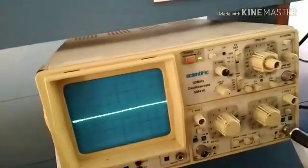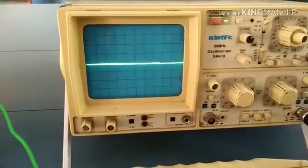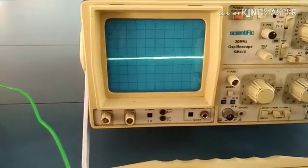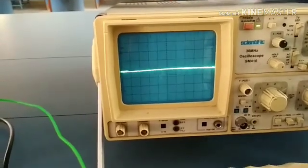This is the CRO, which we are using for displaying our output. Nowadays we can use a DSO, which is able to display enough details about frequency, voltage, and time period on the screen itself. But for basic knowledge, we are using the CRO.